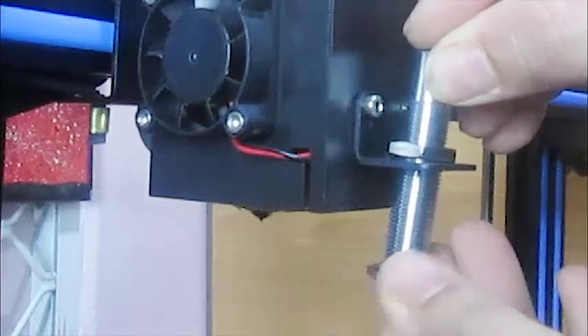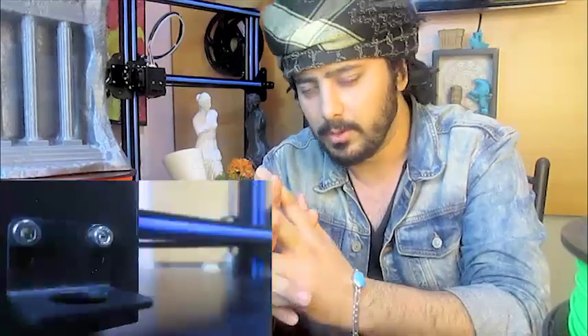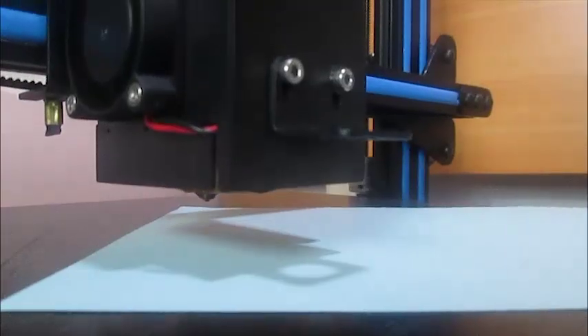The printer came with the auto bed leveling sensor, but sadly it did not work. To be honest, I don't think you even need an auto bed leveling sensor, as you already have a nice function of assisted bed leveling built into the firmware.